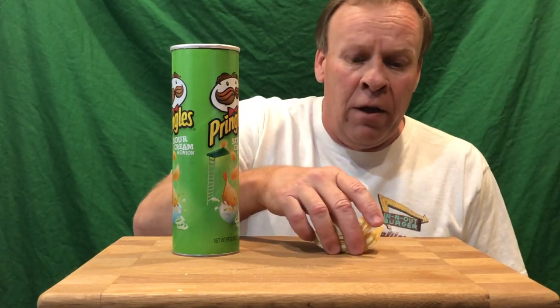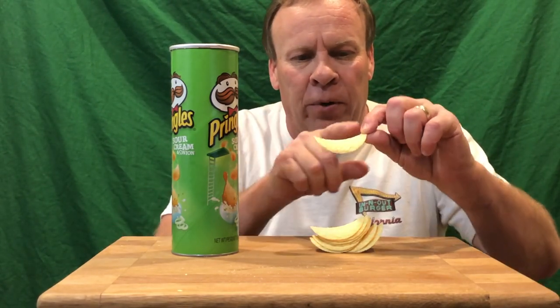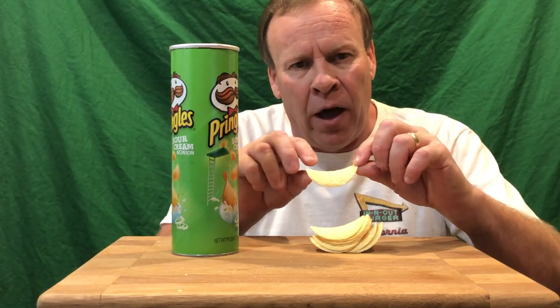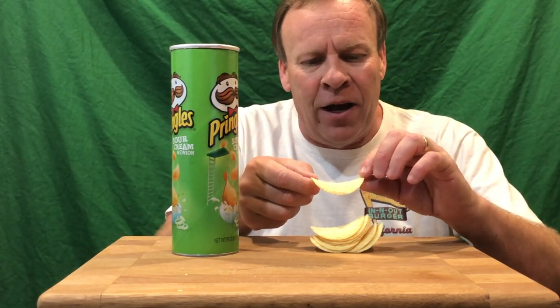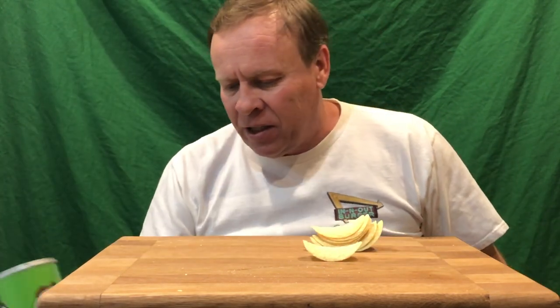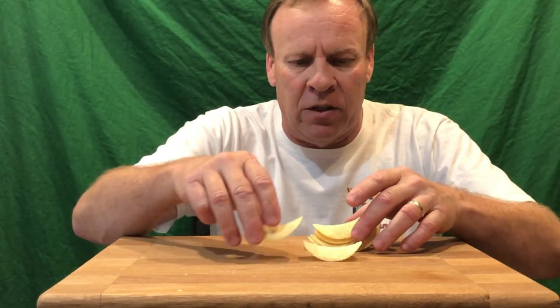I've never done this before. I did buy the generic brand trying to save some money, and the generic brand has Pringles that are arched more, which is going to help me here. The other non-Pringles ones were flat — they didn't have the arc, so it did not work. That's why I'm trying Pringles now. I think the key is going to be building a nice base to support the friction coming up on the side.